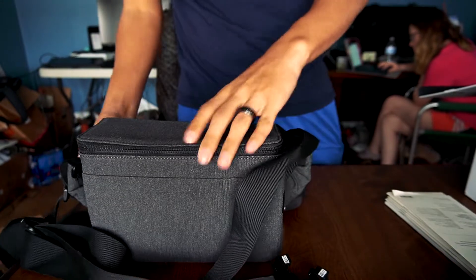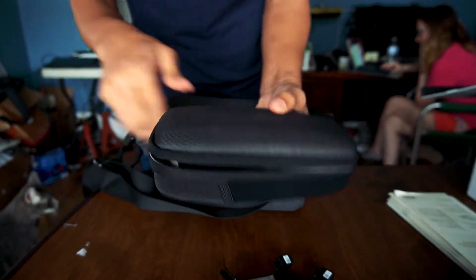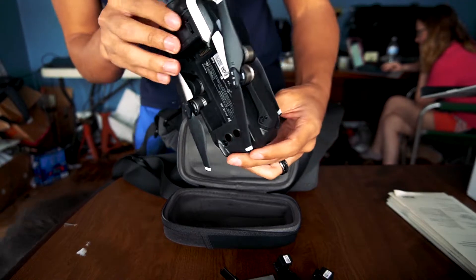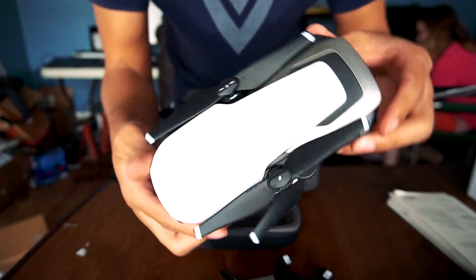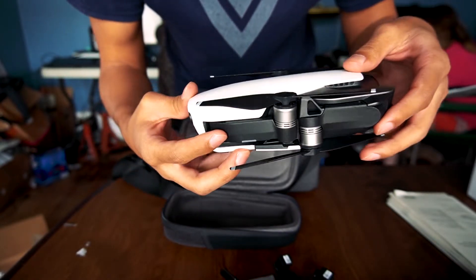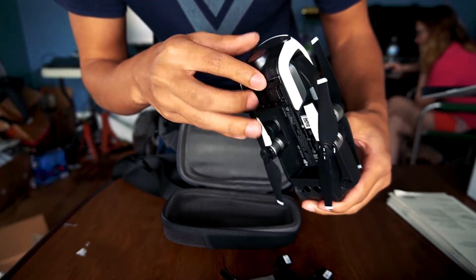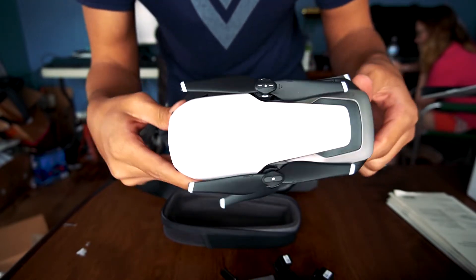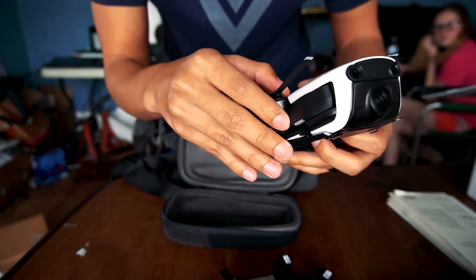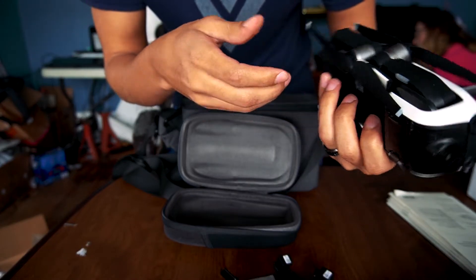Let's get this opened up — there we go, here is the drone. I did buy it used because I did not want to pay the full price, and it looks to be in pretty good shape. I see like two scratches but besides that it's all pretty sharp looking. I got the white one — I think the white one looked better than the black. I kind of wanted the red but I couldn't find a good deal.